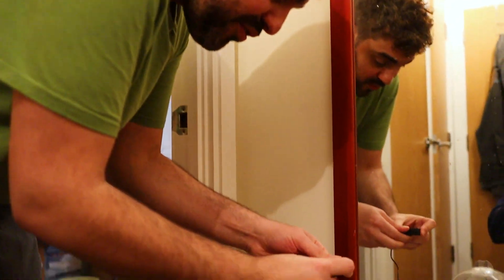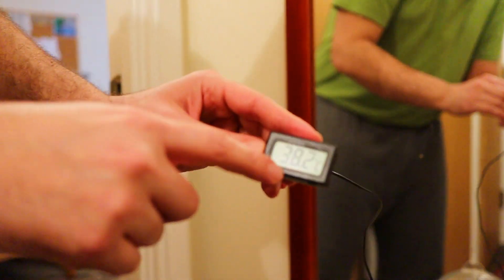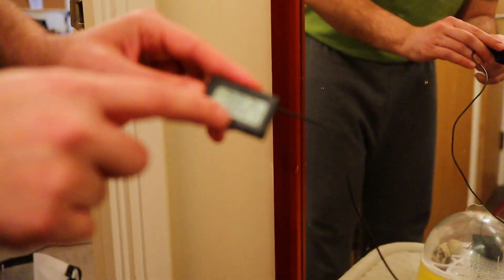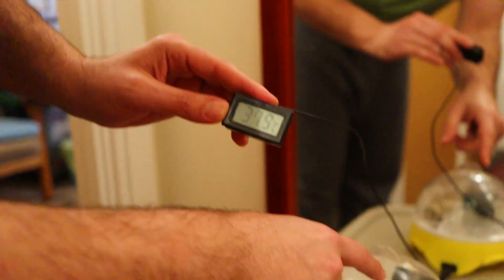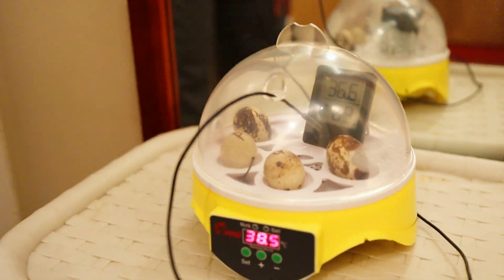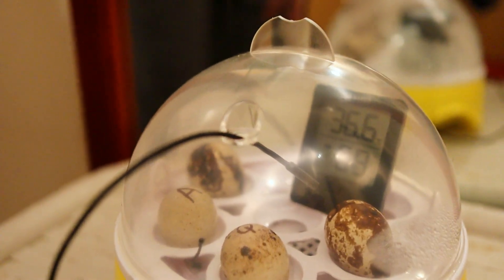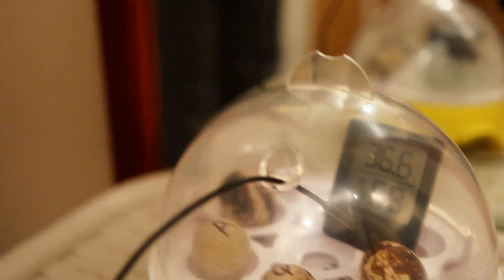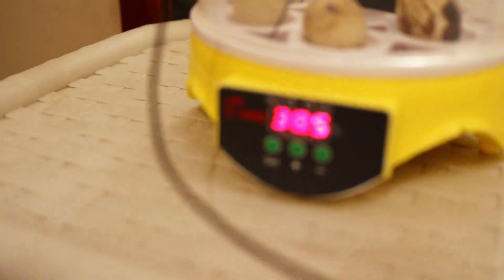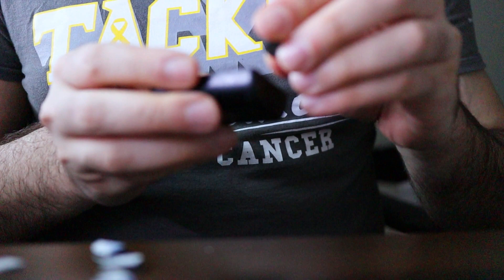We've got a bit of a problem: this one is reading higher than expected — 38.2°C — but the thermometer on the inner surface is reading lower. I think the inner one is the correct reading, and it also matches the other reference, so I'm going to be sticking this one here in the corner.